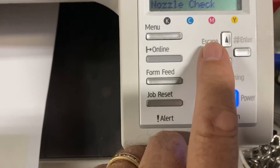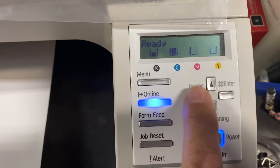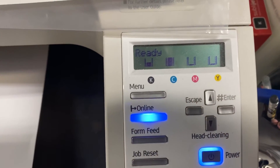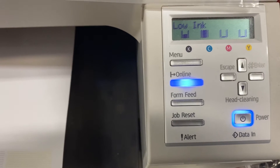Once you're done, press the escape button twice and it'll take you back to the ready screen. And that is all.